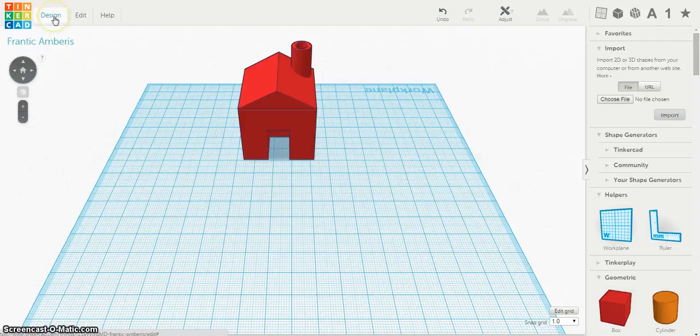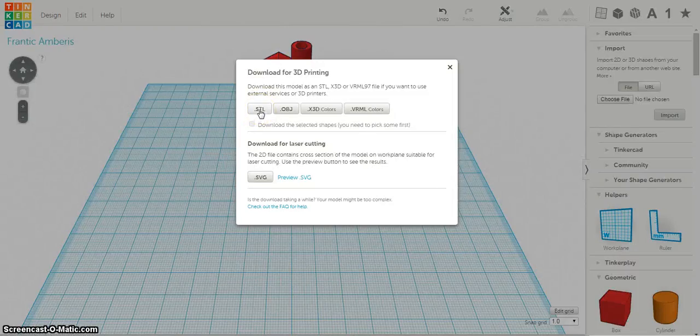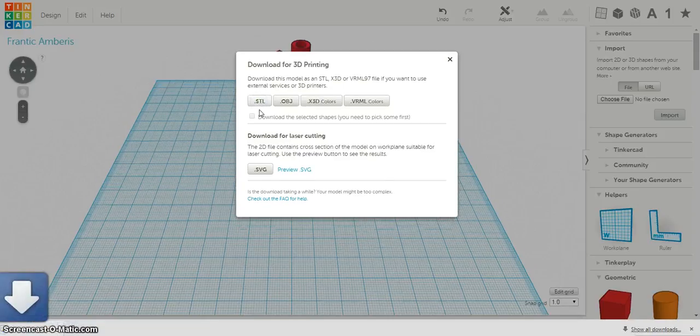you'll need to go to Design and click Download for 3D printing to upload it into the MakerBot. Click Download for 3D printing and save it as an STL format. It will generate at the bottom and you can save it to a flash drive or however else you're going to upload it.